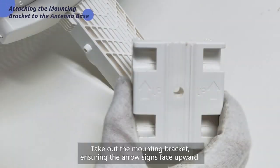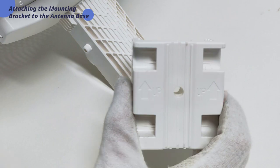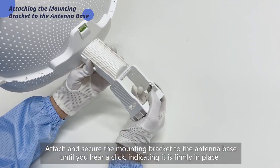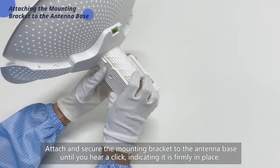Take out the mounting bracket, ensuring the arrow signs face upward. Attach and secure the mounting bracket to the antenna base until you hear a click, indicating it is firmly in place.